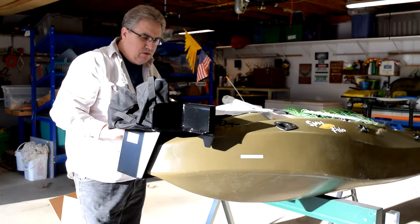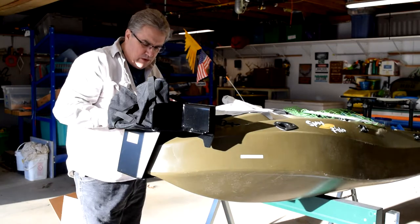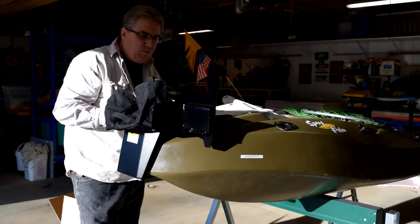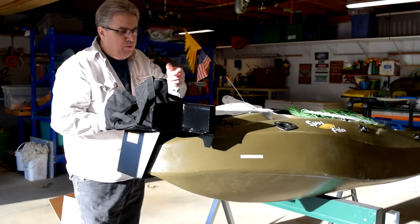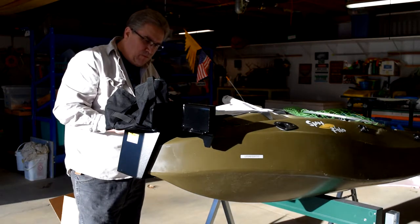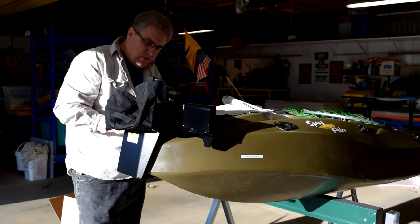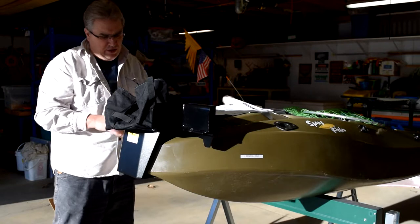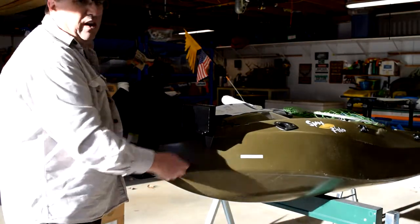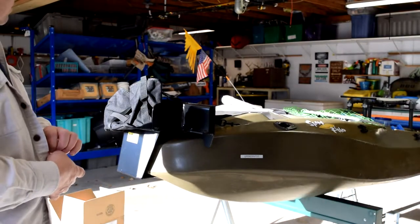Get a battery on it, get a trolling motor on it, and show you how that mounts up, then we'll actually take it for a ride. One thing I could see is maybe putting a small piece of pool noodle or something underneath it so it's not scratching. This part here has a tendency to scratch the back of the yak a little bit, but that's no big deal.